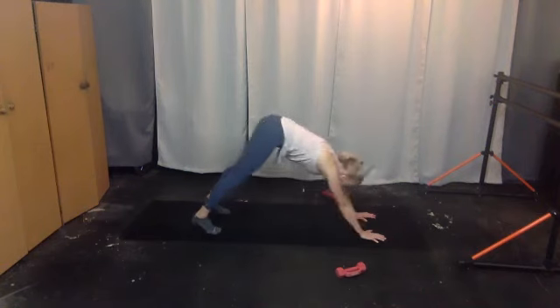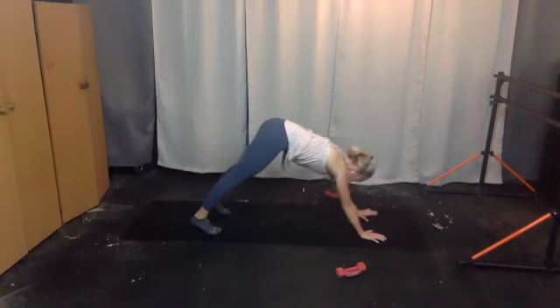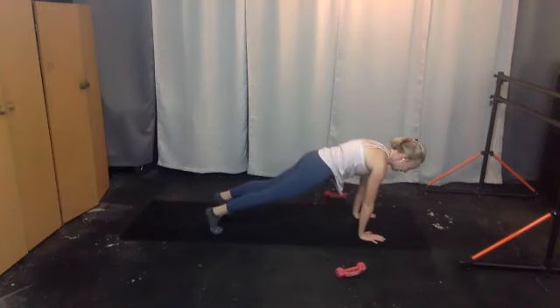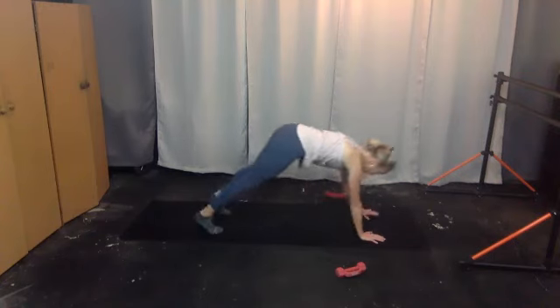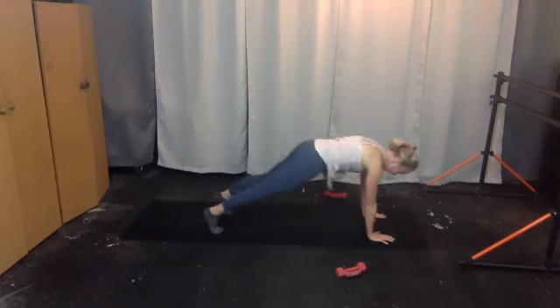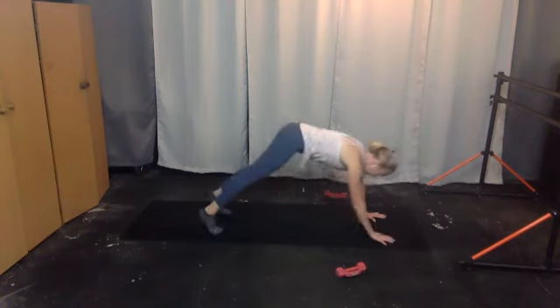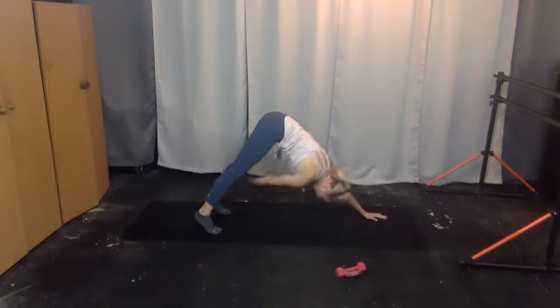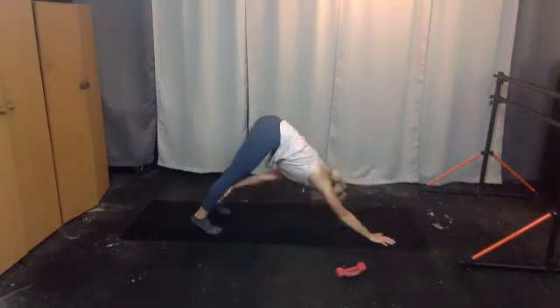Adding on — from dog, left hand taps to right shin, come to plank, then back. Right hand taps to left shin — one, keep going. Good, left to right, right to left — stabilize, you've got four more, three more, two more.